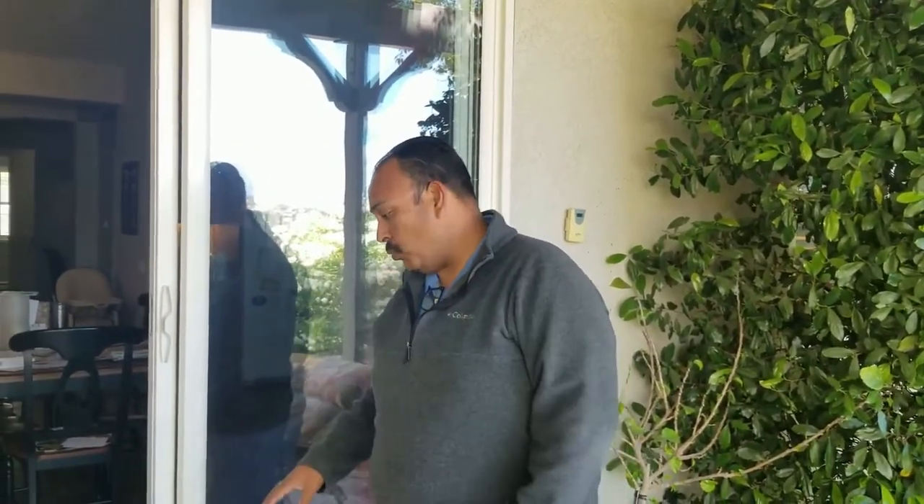We found a situation when installing a sliding screen door — the track has a lot of dirt, buildup, and stucco underneath, so we're going to take it out and clean it because the screen door wouldn't fit. It won't fit if the track is too high, and this is on a vinyl sliding glass door.